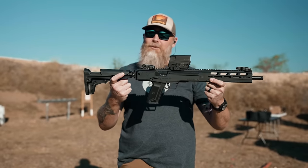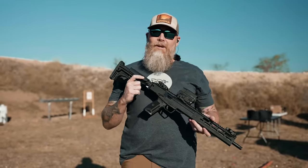Hey everyone, it's Sean with PPTactical. Today we're doing a hot wash of the Ruger LC Carbine.